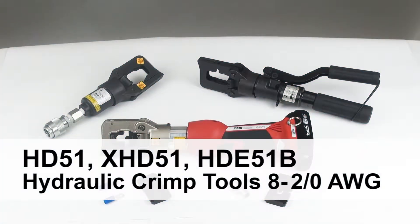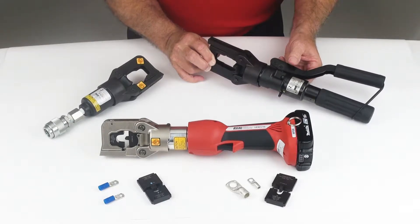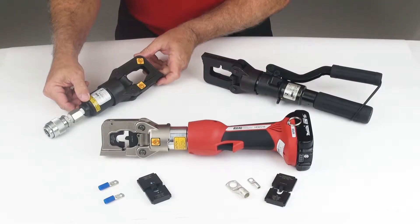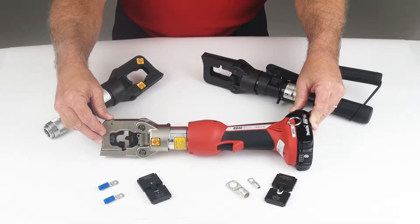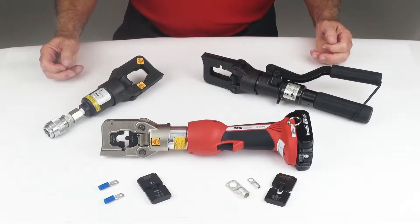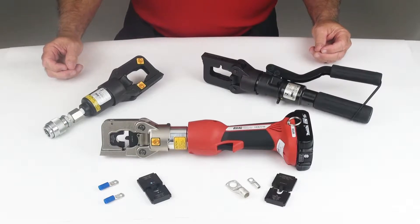DMC provides a medium range of hydraulic crimp tools. There are three variations available from Daniels: the HD51 handheld hydraulic pump tool, the XHD51 remote head, and the HDE51B battery version. These tools all use the same dies, ranging from size 12 through size 2, encompassing both insulated and uninsulated applications.